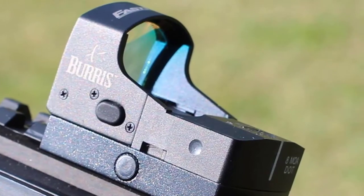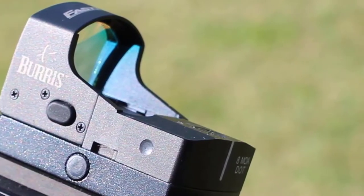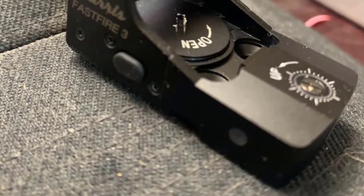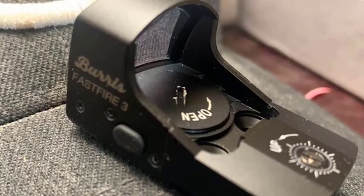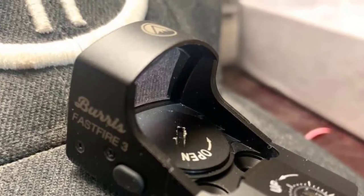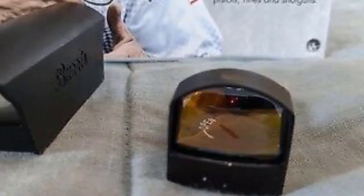The Trijicon RMR Ruggedized Miniature Reflex series encompasses a line of reflex sights with dot sizes ranging from 1.0 MOA to 13 MOA. The model RM06 comes with a 3.25 MOA dot, which is small enough to allow accurate shooting at a distance but large enough to engage quickly in CQB scenarios. The new RMR Type 2 features redesigned and upgraded electronics, including an automatic brightness mode that adjusts the aiming dot to ambient lighting conditions, and an adjustable LED 3.25 MOA dot. The Trijicon RMR also offers adjustable brightness settings including 2 night-vision-compatible settings.